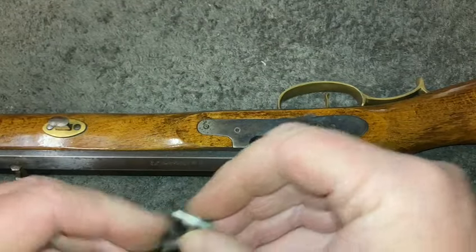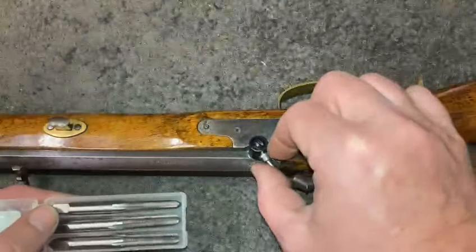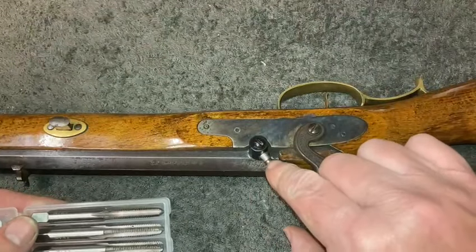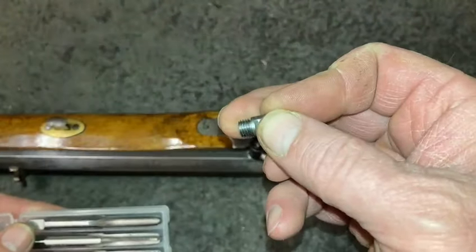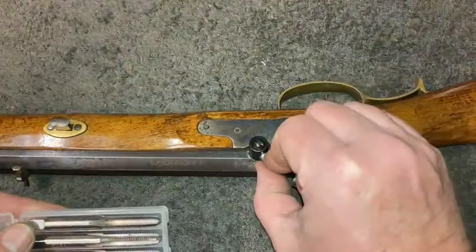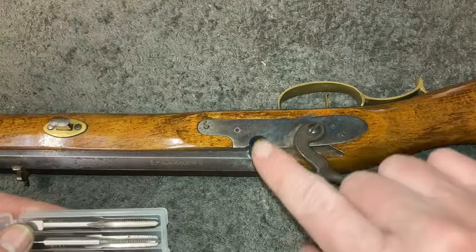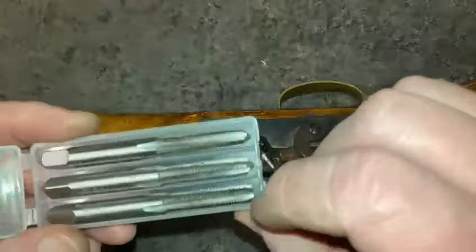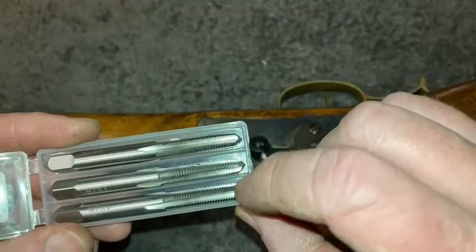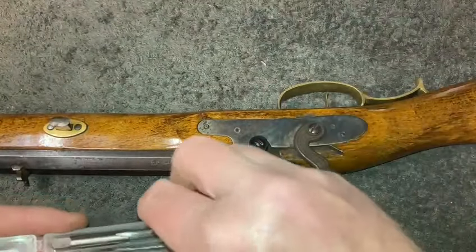Once I drilled that hole, the new nipple is 7mm with 1mm pitch, so you've got to use a 6mm drill. The 6mm drill just took the threads out — you could still see the trace of the old threads. Then I ran a bottom tap in there and got it all cleaned out.